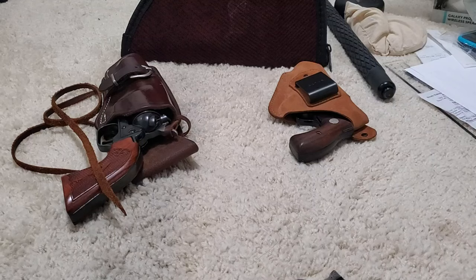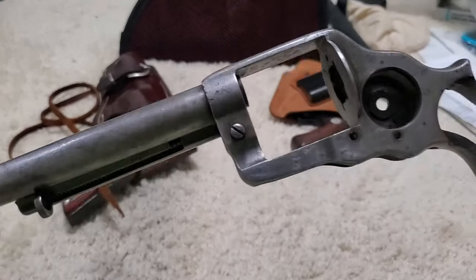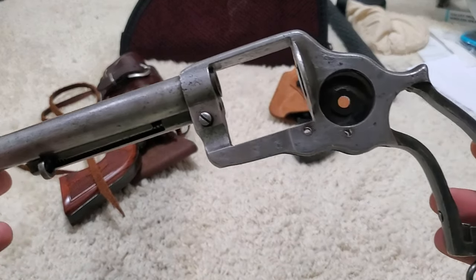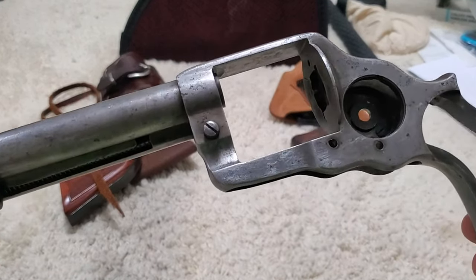Hey guys, your friendly neighborhood Natty here. My name is Matthew. In today's video, I'm going to show how far I can get assembling the Colt 1878 double action 45 Colt.